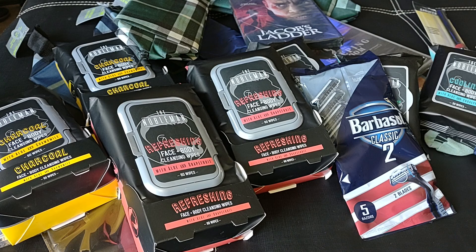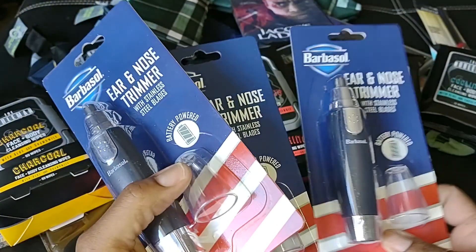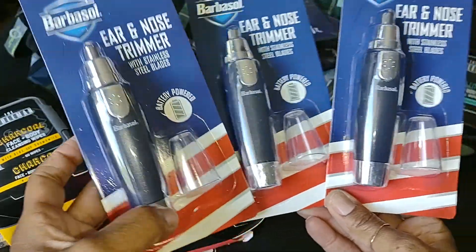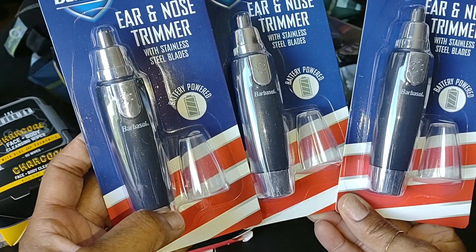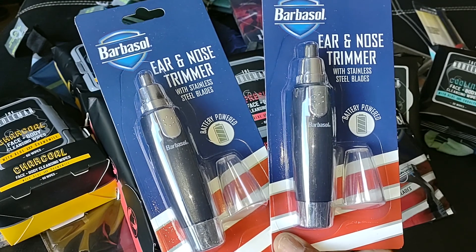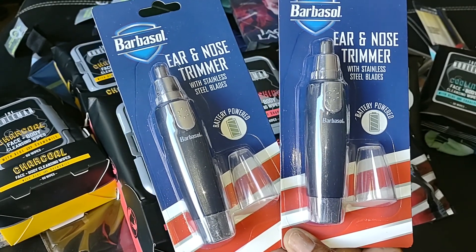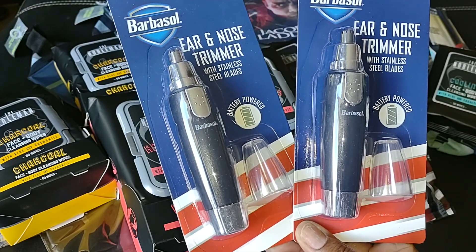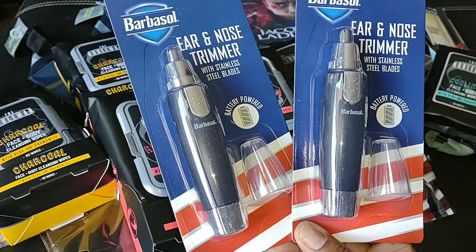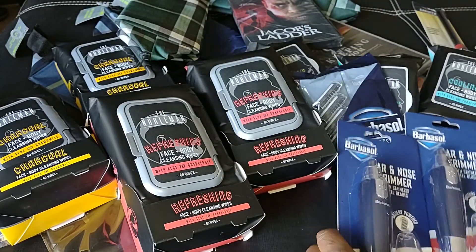I did pick up three of the ear and nose trimmer, and these are by Barbasol. They're battery powered with a stainless steel blade. They're portable and only require one AA battery, which is not included. They have washable heads — you just run them underwater for easy cleaning. I got three of those. Perfect for Father's Day.